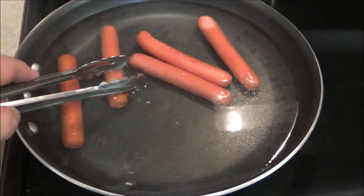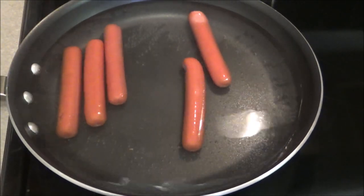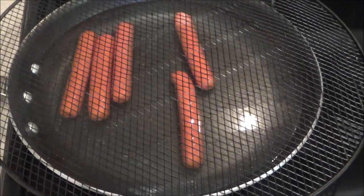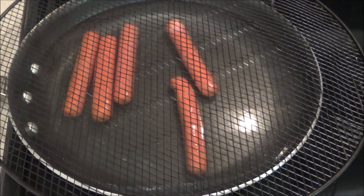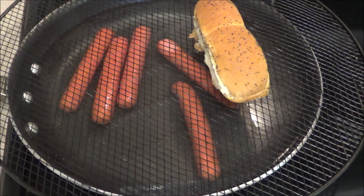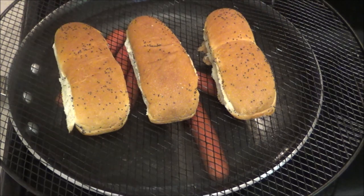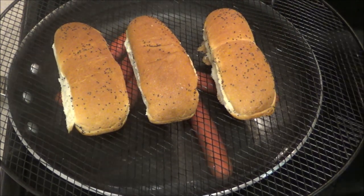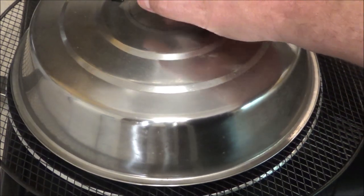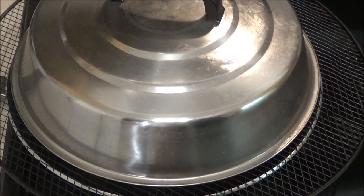Alright guys, it's been a couple of minutes. Another reason why I like to cook this way is because it's going to help me steam the bun - you're supposed to have a steamed bun. So I've got this pizza screen here, I'm going to put it on top, and then I'm just going to put some of these poppy seed buns on top. Then I'm going to take my cover from my Blackstone griddle, put that on top, and let those hot dog buns absorb some steam. Be back in a minute.